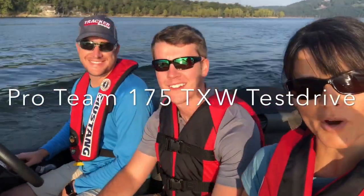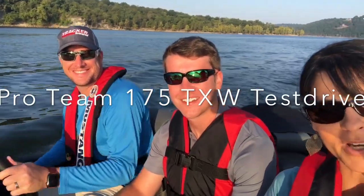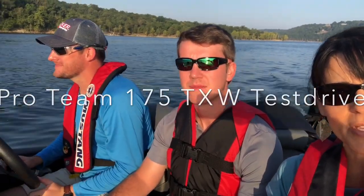Good morning! Grant and I from The Great Outdoors are lucky enough to be out here with Brian Forrest from Forrest Outdoors. We're getting ready to test drive the Pro Team 175 TXW 2020. We'll let you know how it goes!